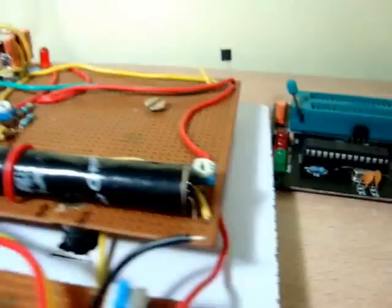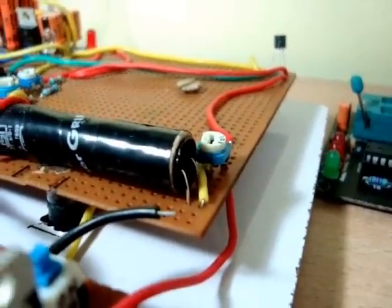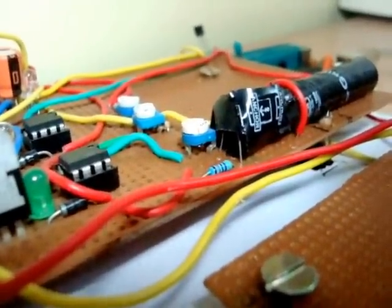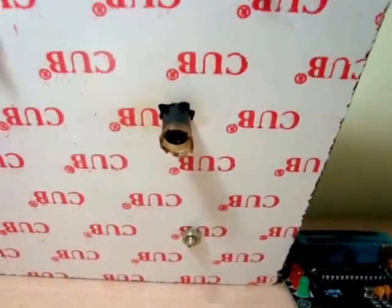The cylinder you see here is actually a smoke sensor. I've attached an LED on one end and an LDR on the other end. I've also made a hole at the bottom for smoke to enter — that's the entrance for the smoke.